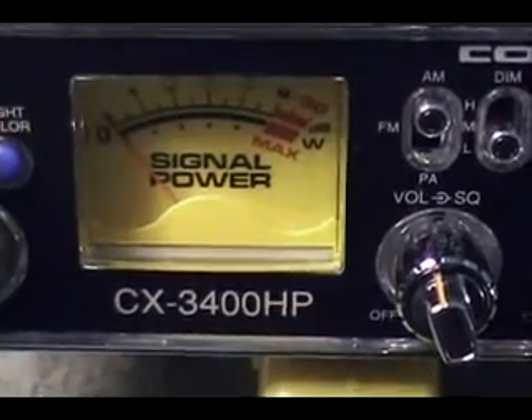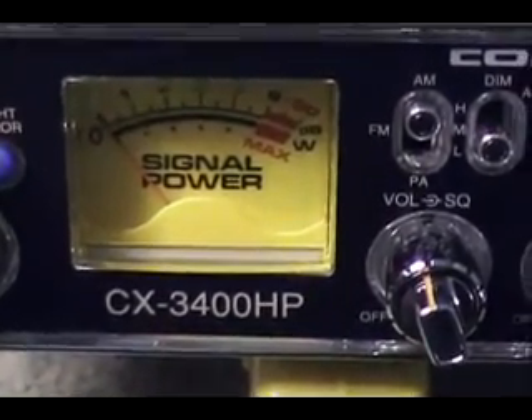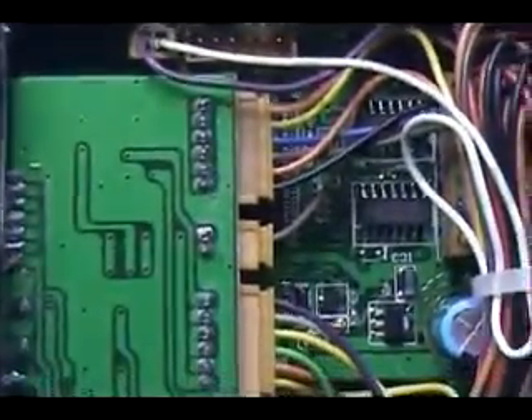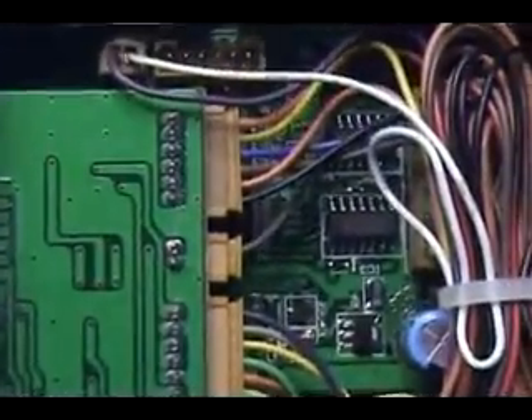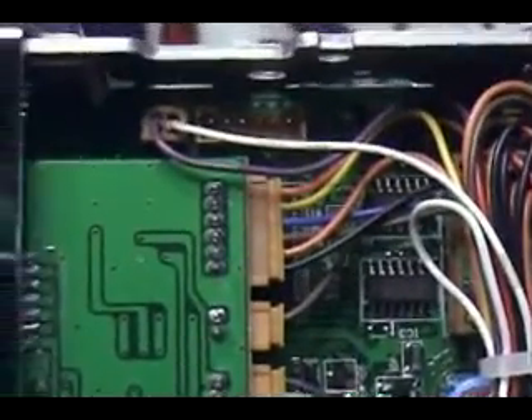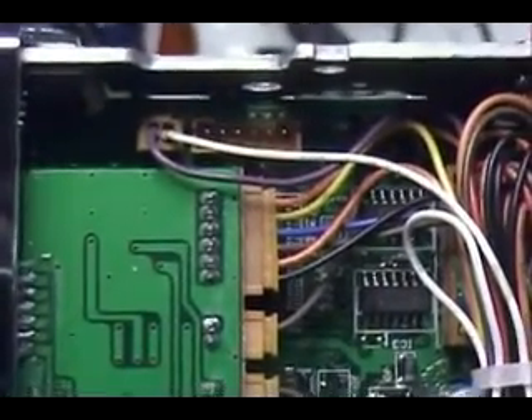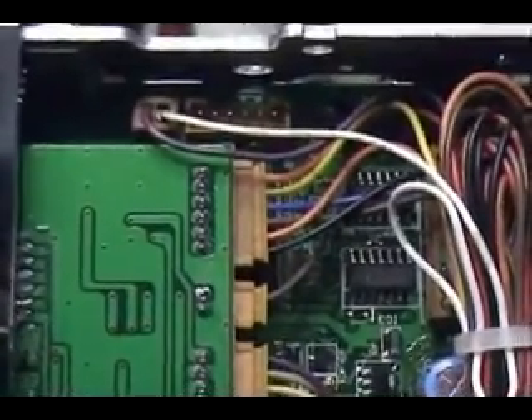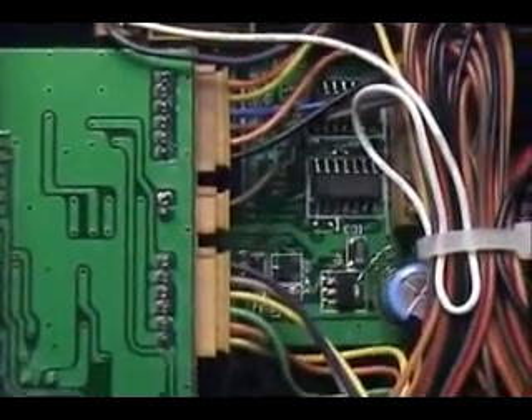We're going to go ahead and take a look at the inside of the board. One of the other features - below this green board, the one above and the one below - is a channel selector. It's also where you convert the radio. That's a new interesting circuit board there.